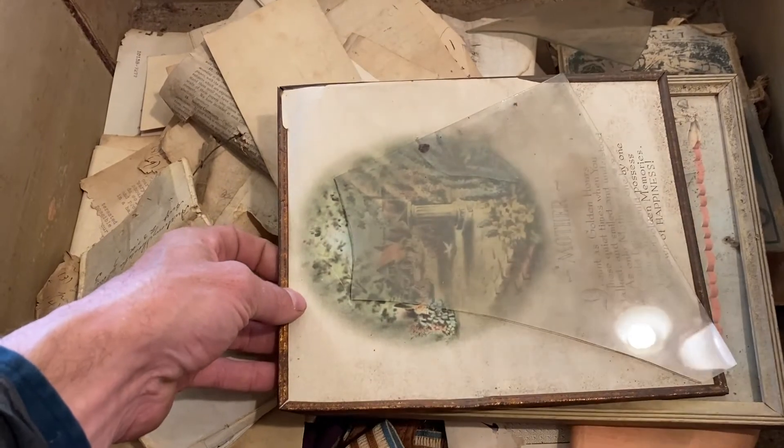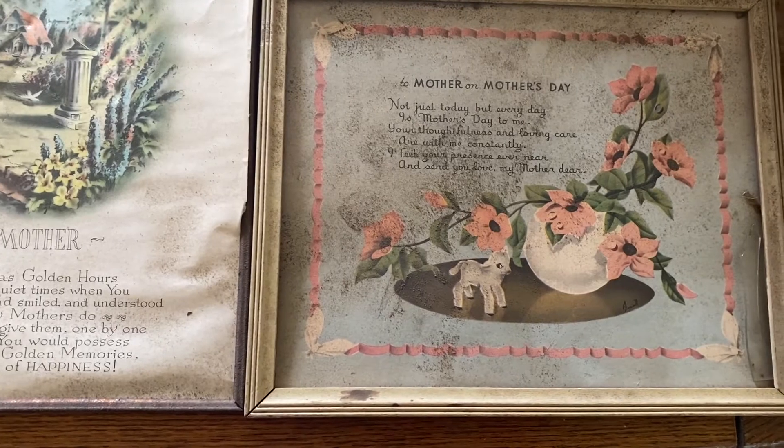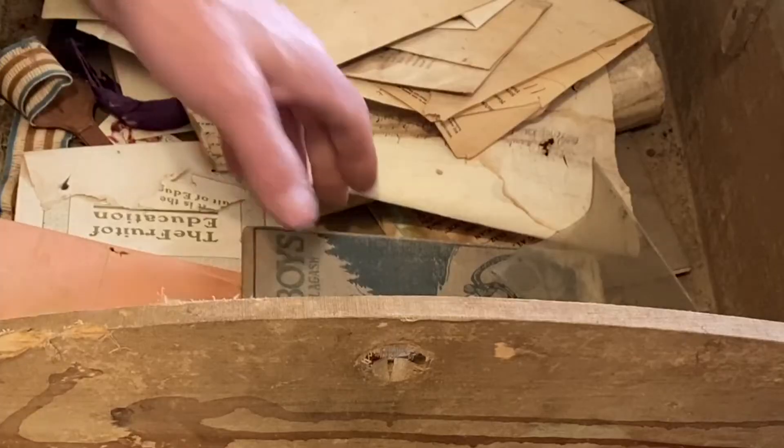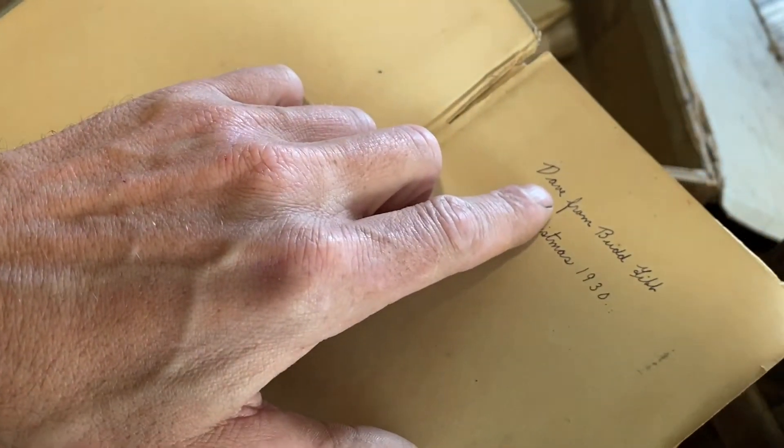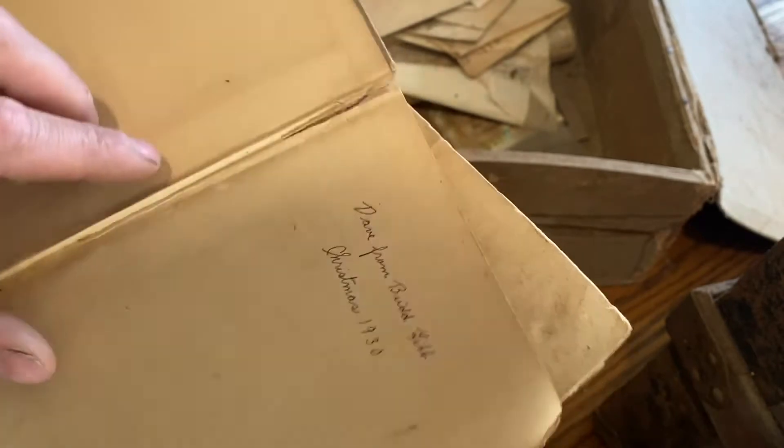Without any context, they're just a couple of Mother's Day cards — I have no idea what they are. There's also an old book: Dave from Bud Gibb, 1930. I have no idea who these people are — could be an uncle, could be a cousin.